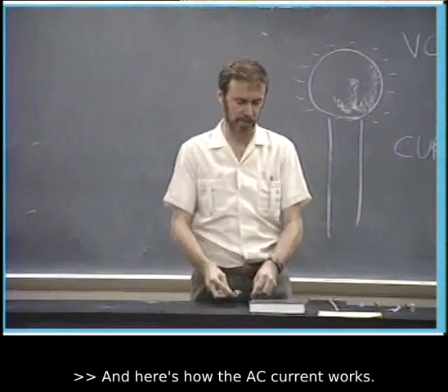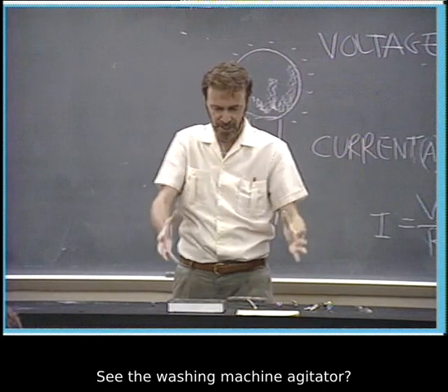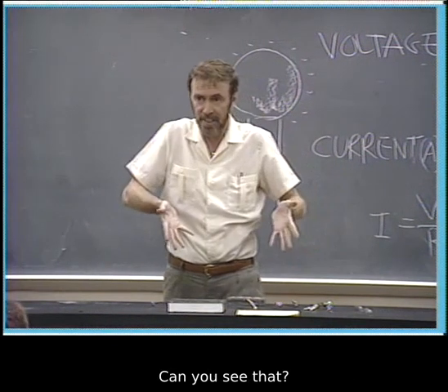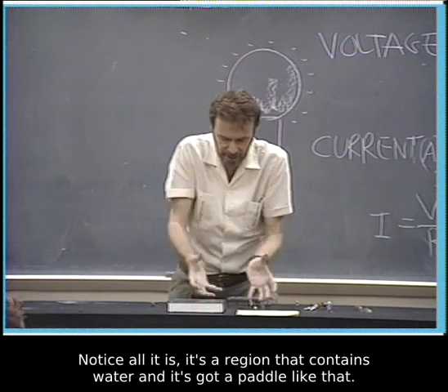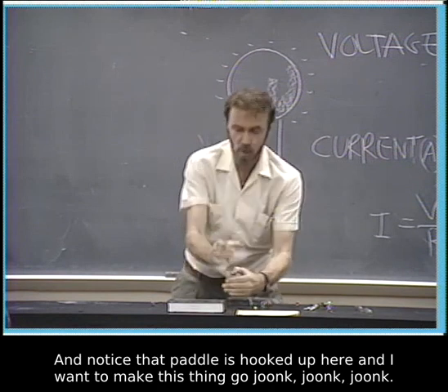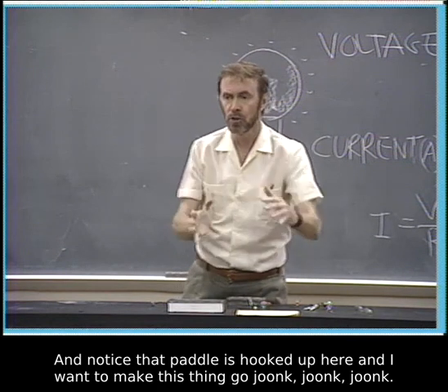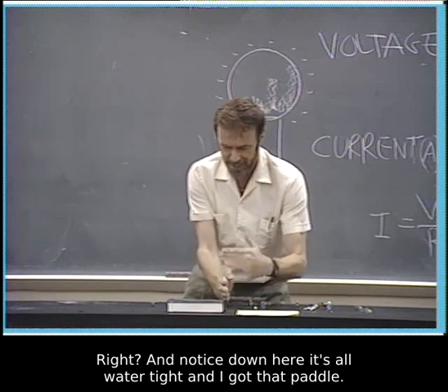Here's how AC current works. You see this washing machine right here? See the washing machine agitator? I'm going to put my clothes in here. Look at the motor underneath there, gang. Notice all it is — it's a region that contains water, and it's got a paddle like that. Notice that paddle is hooked up here, and I want to make this thing go. Notice down here, it's all watertight, and I got that paddle.